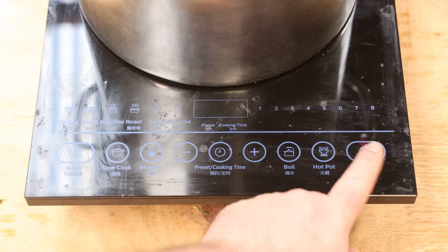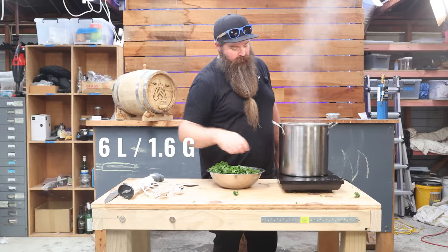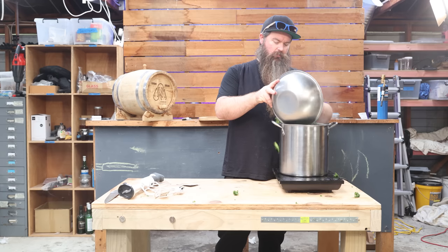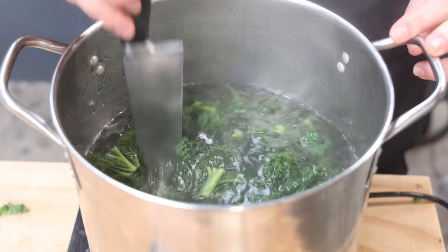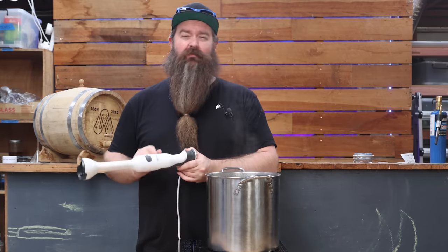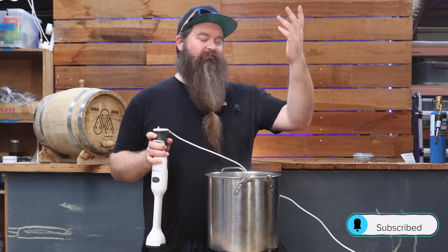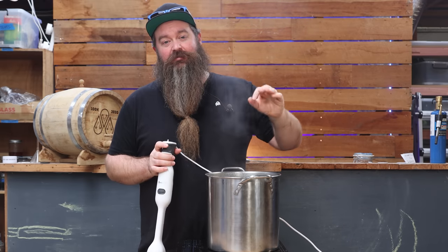Next up, we need a pot with roughly 16 liters of water in it. Once the pot's up to a boil, drop it down to a simmer and add in your kale. As soon as it comes back to a simmer, set your timer for five minutes and then kill the heat. When the timer goes off, grab one of these immersion blenders — or a regular blender works too. Basically we're trying to get everything broken down into relatively small bits, and you're looking for the liquid itself to go fairly green.